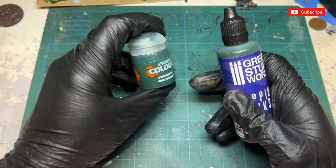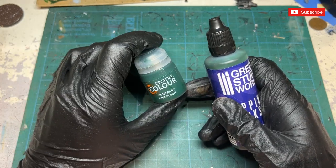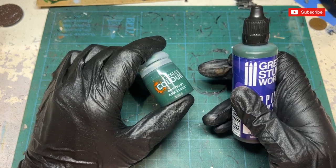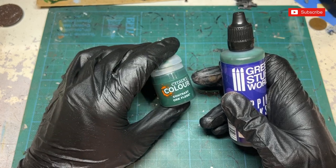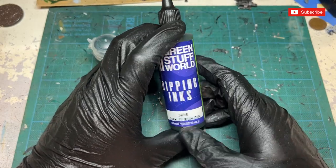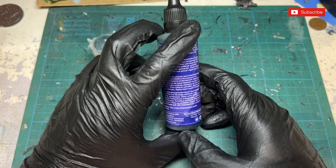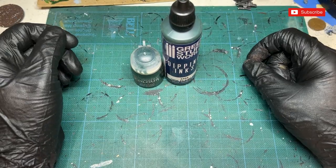City of Color Contrast Oak Flesh goes for £3.68 at the time of recording for 18ml of product. I've had this a little while — I got it when Contrast first came out and haven't gone through it yet, as I still use a lot of traditional techniques. The Green Stuff World Dipping Inks is £5.09, but as you can see this is 60ml, considerably larger than the Games Workshop counterpart.